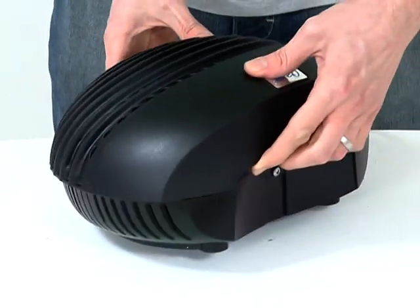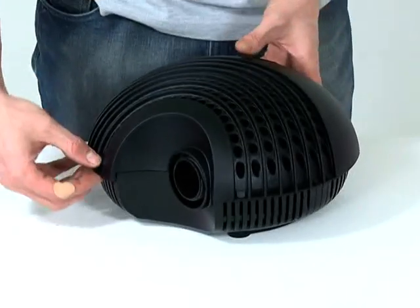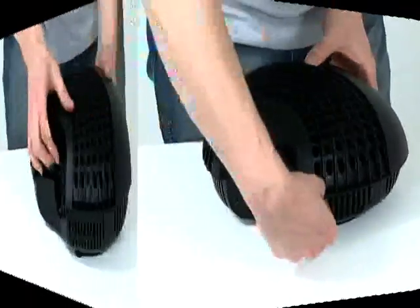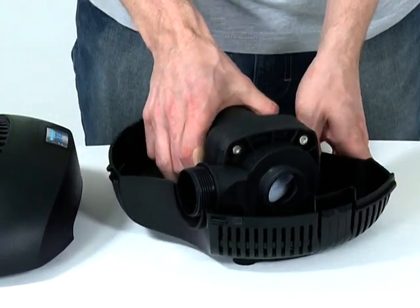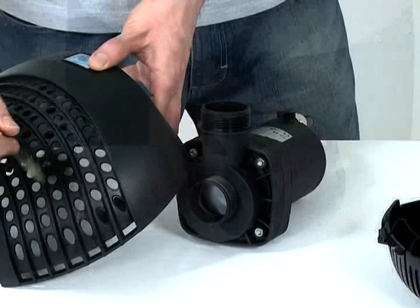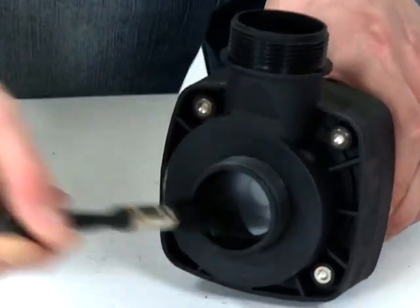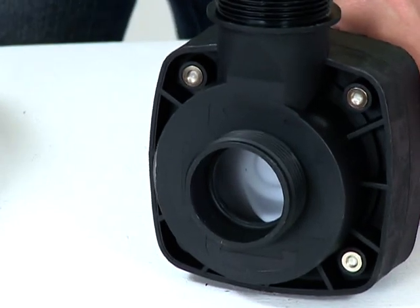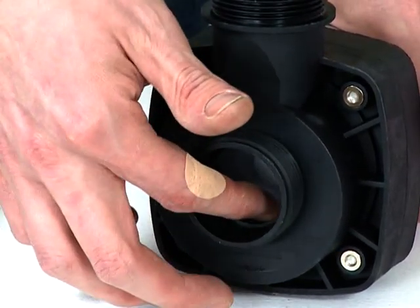Remove the screw from the rear of the strainer casing. Depress the retaining clamps at the front and rear of the strainer casing and open the casing. Remove the pump from the casing and clean the casing with clean water and a soft brush. Clean the impeller vanes with clean water and a soft brush, and check the impeller spins freely. Remove any blockages.